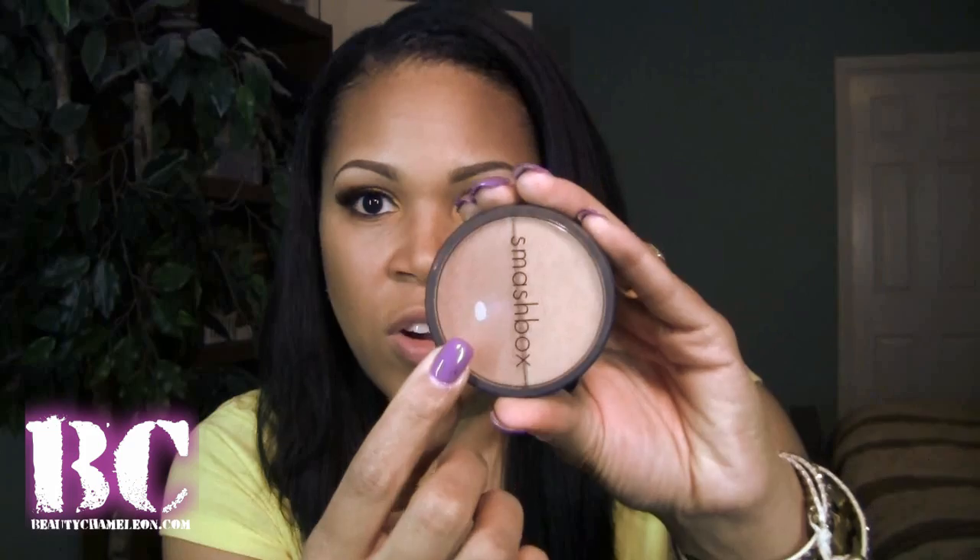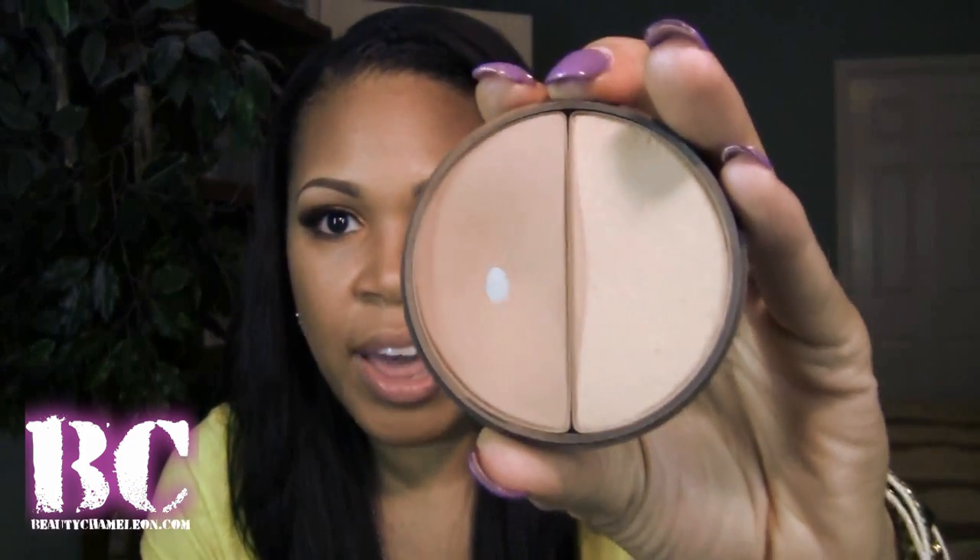For contouring and highlighting, I used the Smashbox Press Powder Bronze Lights Duo — I'm not sure if they still carry it, but I love it. It has a light and a dark side. I used the pressed powder side to highlight my face and the bronze light darker side to contour along the cheek, temple, jawbone, and jaw to warm up my face and balance everything out.